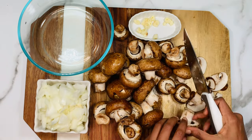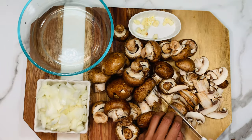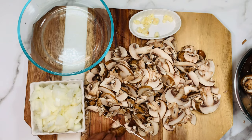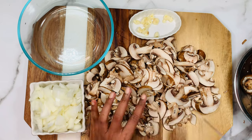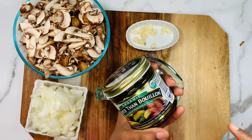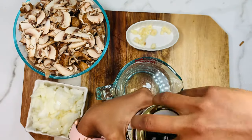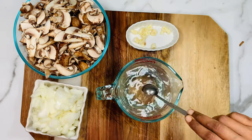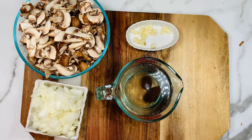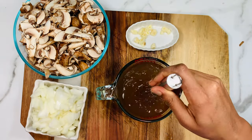Now take one pound of brown mushroom — you should always use brown mushroom for the soup. Slice the mushroom and set it aside. You can chop the mushroom the way you like, as we are going to puree it anyway. For the broth, you'll need two cups. I'm using better than bouillon paste — two teaspoons mixed into two cups of warm water. You can use any bouillon paste or cubes you like. Today I'm using vegetable base. Mix thoroughly and your two cups of broth are ready.